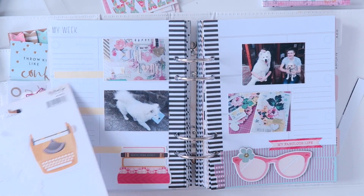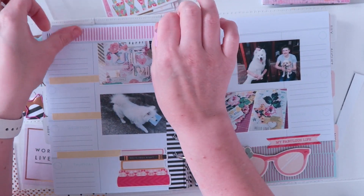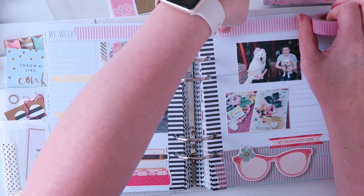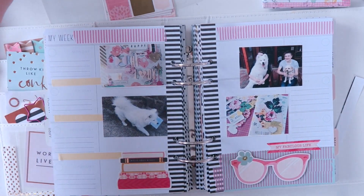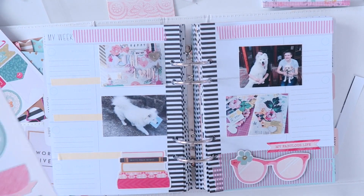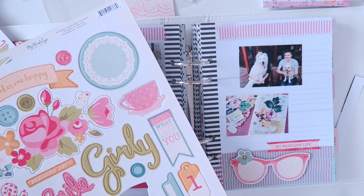Once I've got my photos arranged I'm just going to add in a few extra stickers and embellishments, starting with some more washi tape just along the top and on each side. These washi tapes I have no idea where they're from. I think I might have got them in a kit at some point or possibly in Japan, so sorry for anyone who wanted to buy them.